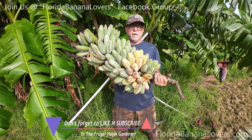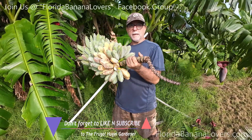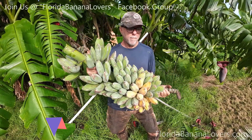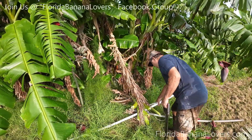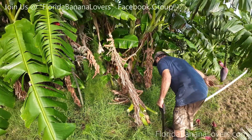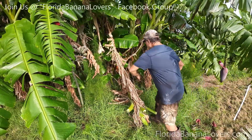Here's a nice little rack of blue java. It looks like a critter got one of them. I finished removing the supports.